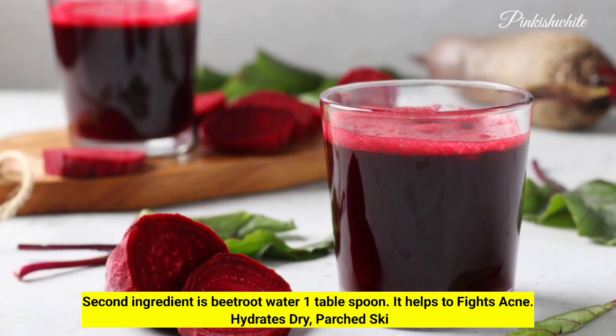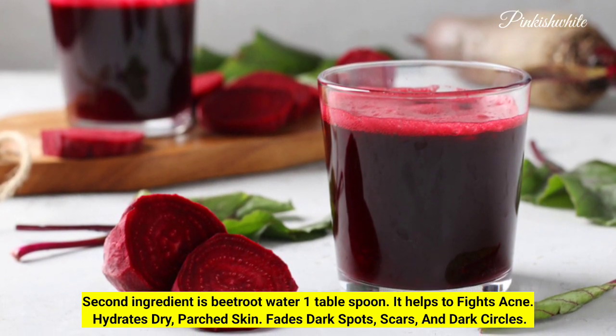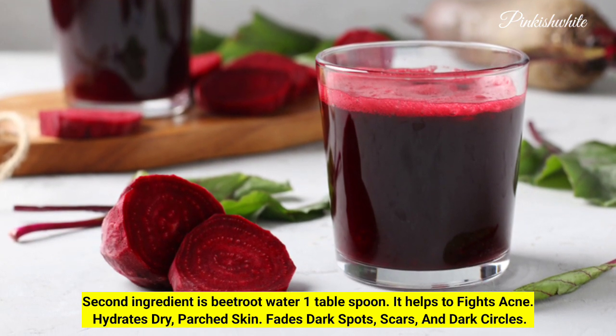The second ingredient is 1 tablespoon of beetroot water. It helps to fight acne, hydrates dry parched skin, and fades dark spots, scars, and dark circles.